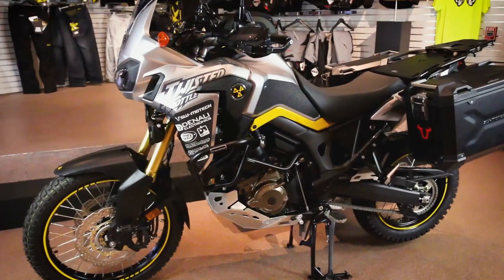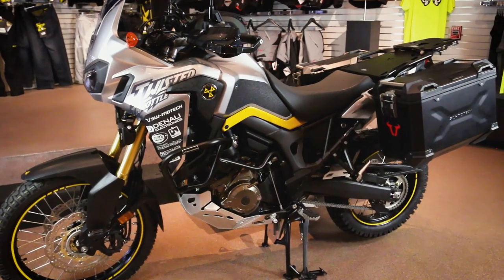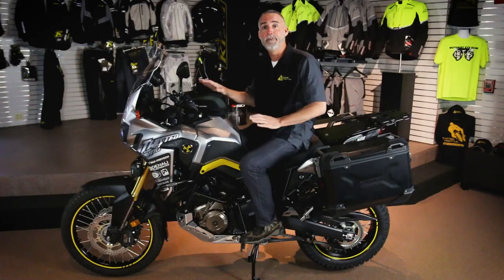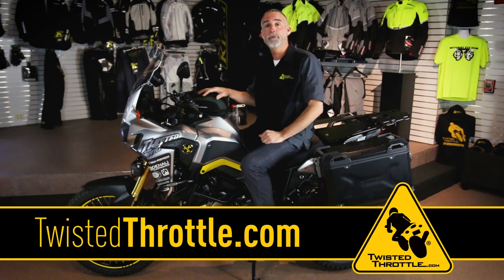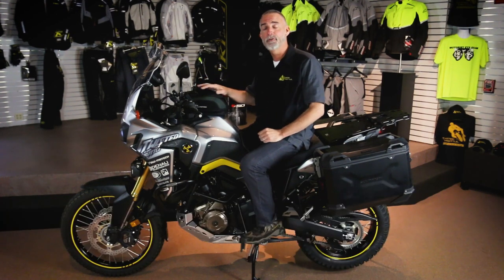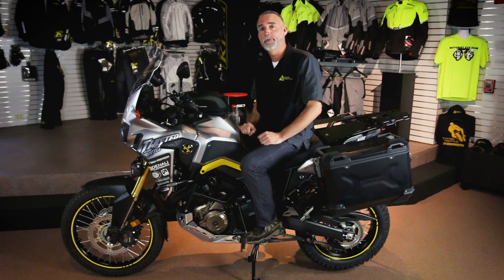So that's our Honda Africa Twin project bike. We're really happy with this project — it's clearly ready for any kind of adventure. We can outfit your Africa Twin the same way, so visit us at twistedthrottle.com or call one of our gear scouts. We can walk you through the order process, show you exactly what you need, and set your Africa Twin up for the adventure you've always dreamed of.